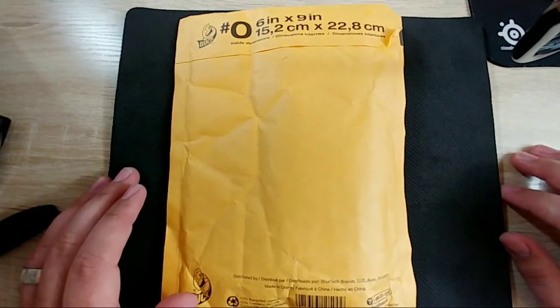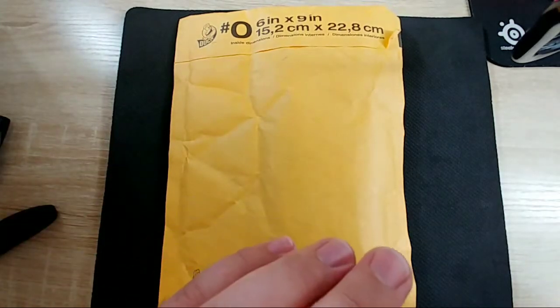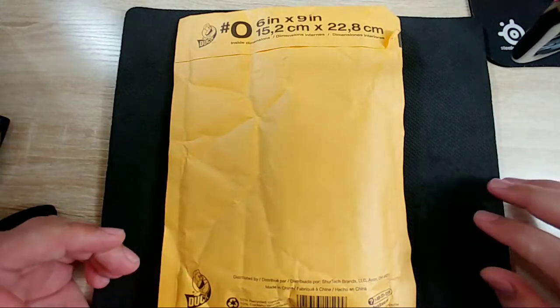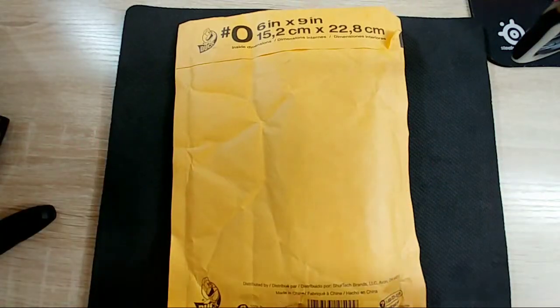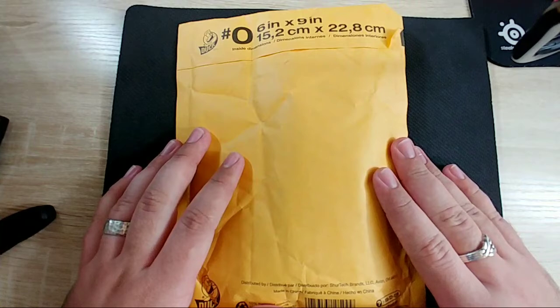Okay, let's see if anybody actually tunes in and watches this. I'm not sure how the quality is or anything like that, but we are live. I just got this in - I picked up a used Spyderco Dragonfly and I'm going to do the unboxing of it and just kind of ramble for a little while.